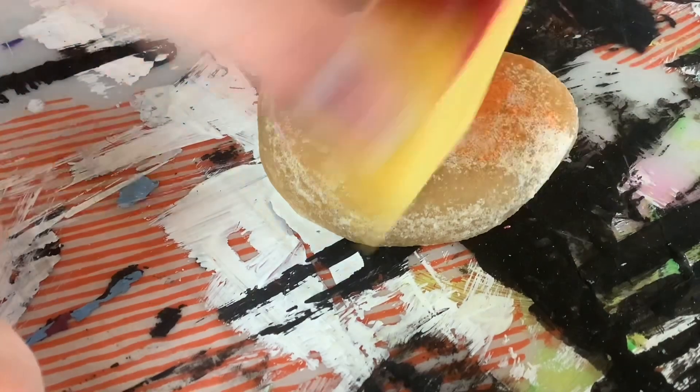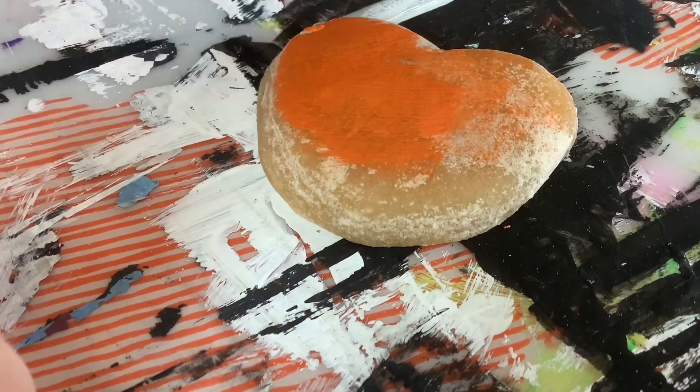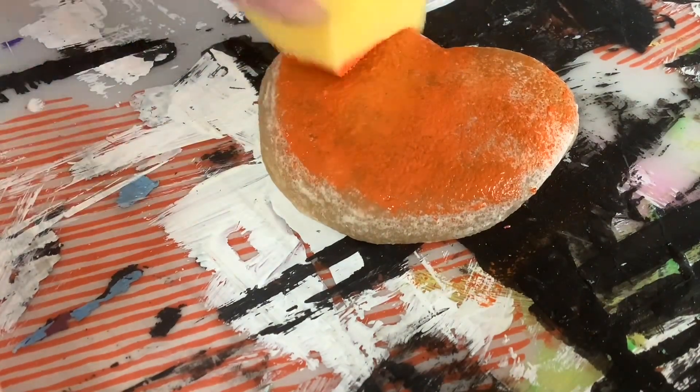This looks like a very spicy donut — not like cinnamon sugar. It's okay, we can work with that. Actually, it really looks like a pumpkin spice donut.